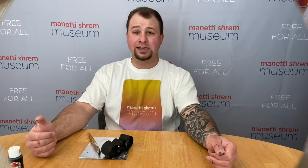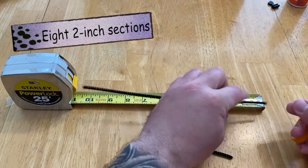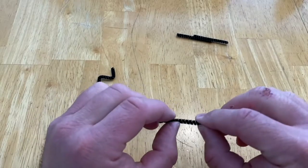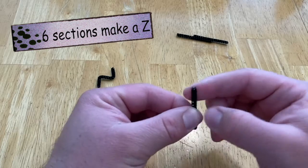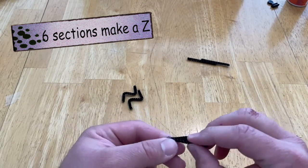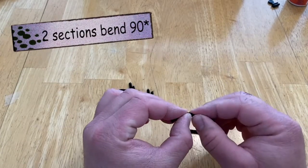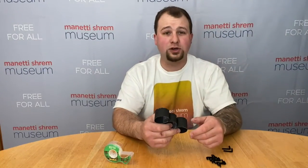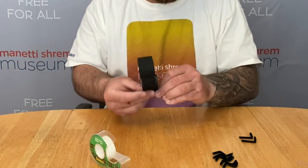While our paint is drying, let's cut our pipe cleaner and prepare our ant legs and antennae. Take a pipe cleaner and cut eight two-inch sections. Take six of those sections and bend them twice to create a Z shape, like this — these are going to be our legs. Now take the remaining two sections and bend them to a 90-degree angle, like this — these are going to be our antennae. Once your paint is dry, take the six Z-shaped pipe cleaner sections and tape them onto the body of your ant so they act like legs.